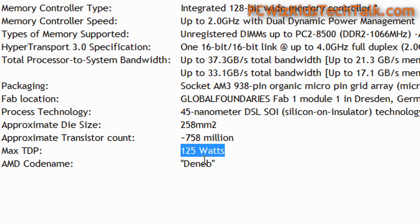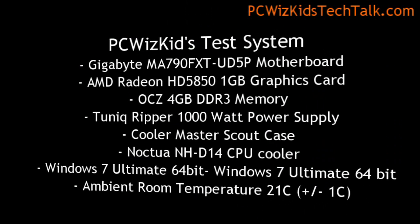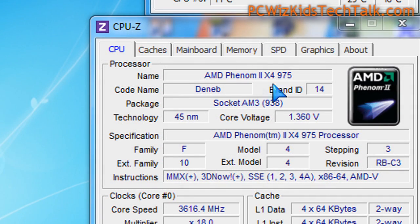It's still a 125 watt CPU using the Deneb core. So I've swapped CPUs — I had the 970 in this system previously, and I put in this 975 quad-core. My expectations are basically that it should give us 100 MHz more performance, roughly, from the 970.